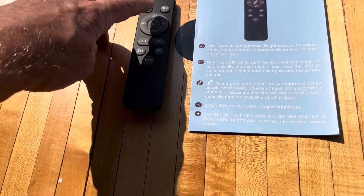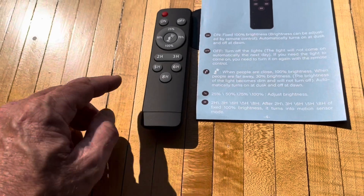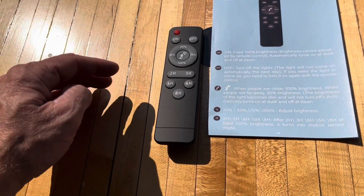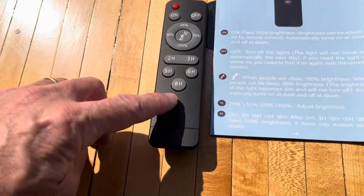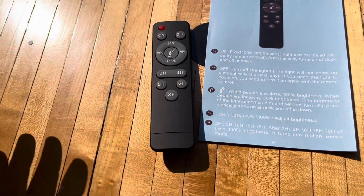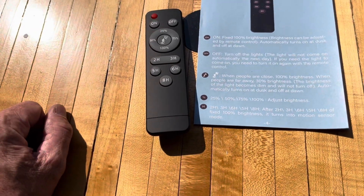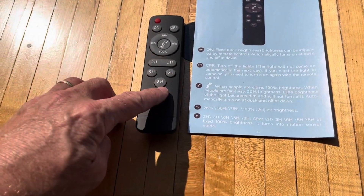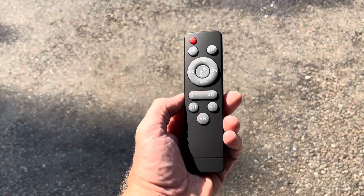You can also adjust brightness with those buttons. You can set the timer for the amount of hours you want it on — fixed at 100% brightness for two, three, five, six, or eight hours depending on how you program it. Just turn it on and push the button for how long you want it to stay on. If you're using one of those hourly buttons, it'll also activate motion sensor mode as well. The remote takes two AAA batteries.